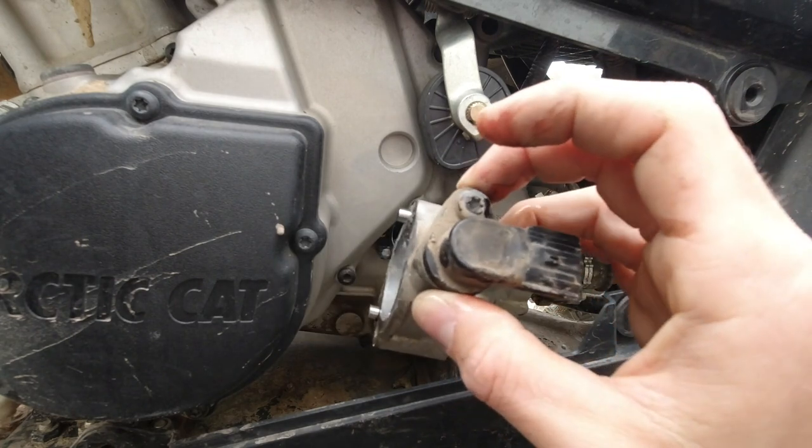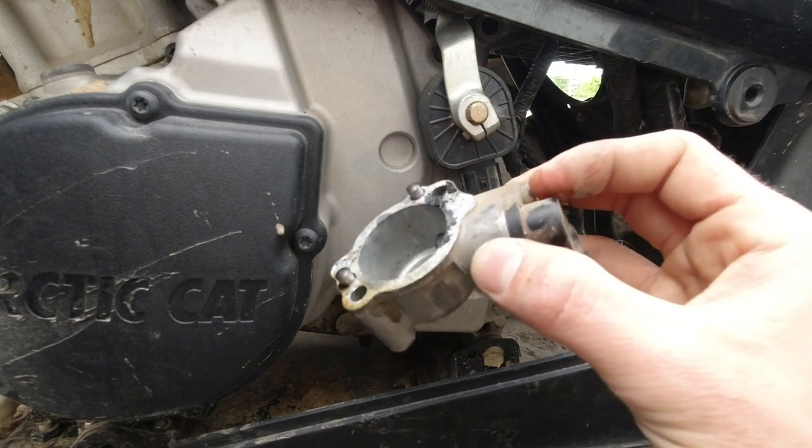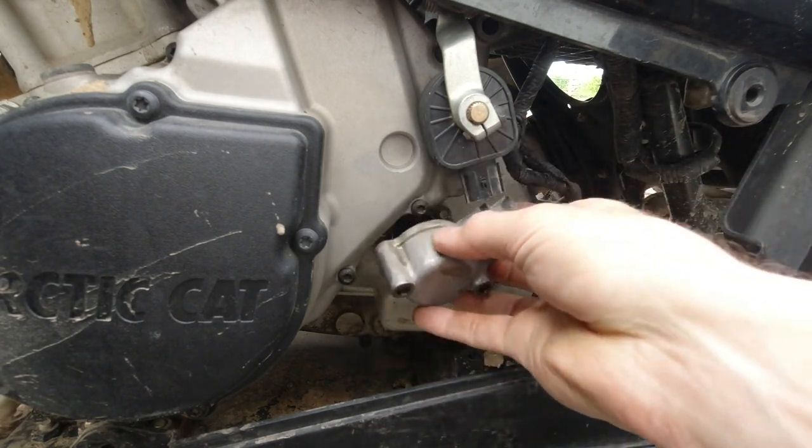So just pull this screw, pull this out, pop your new one in, snug the screw down, and then we'll just stick this back on.